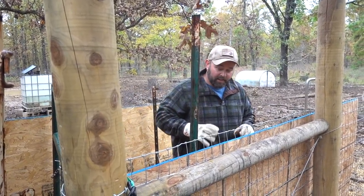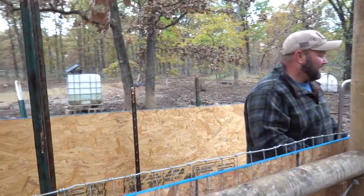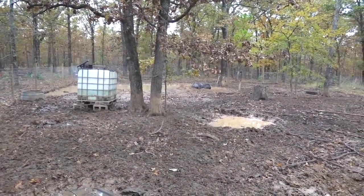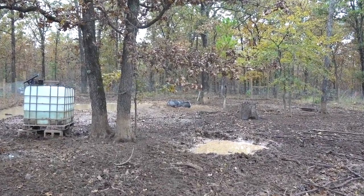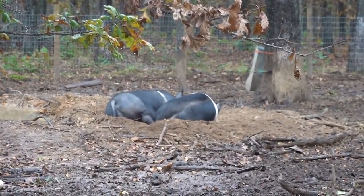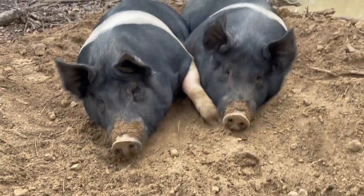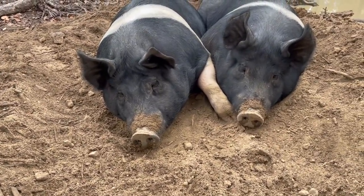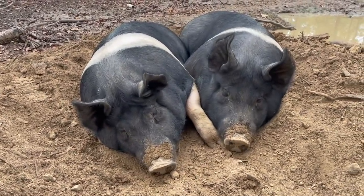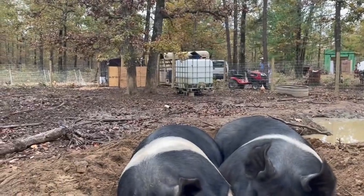Once we get them trapped over here I think it's going to go a lot smoother. But now they're laying down — Brandy, can you go record them from over there? Look at them taking a nap — oh my gosh, they're cuddled up.